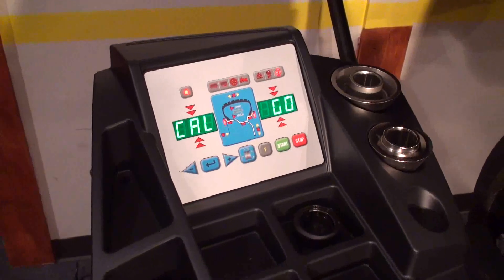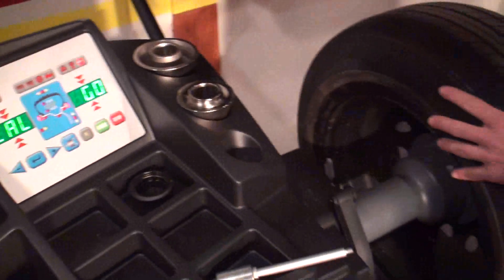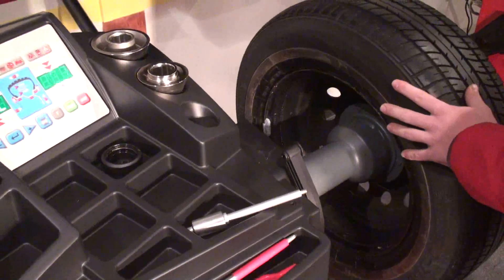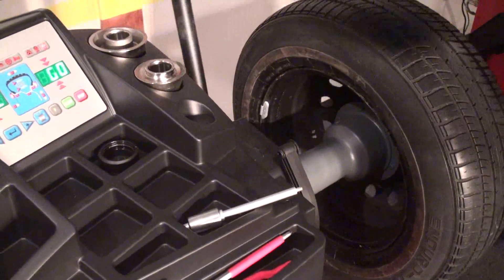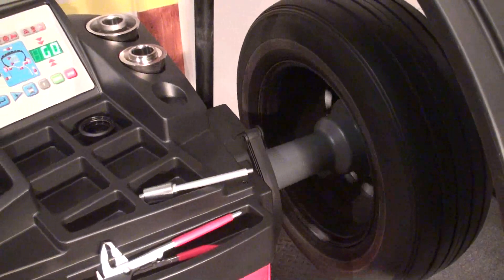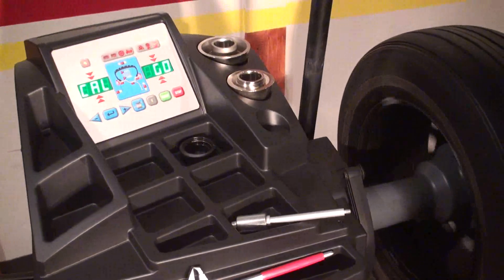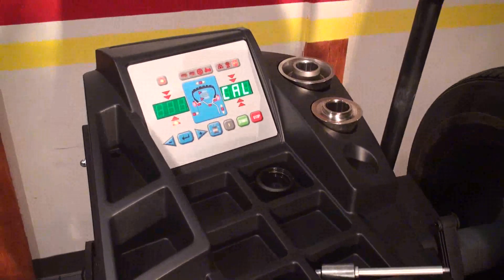As you can see, the machine tells you calibration go. We will perform the first spin with the wheel like that. It's better if the wheel is close to zero. It doesn't have to be perfect, but the closer it is, the easier it is to get a perfect calibration of the machine. First spin.